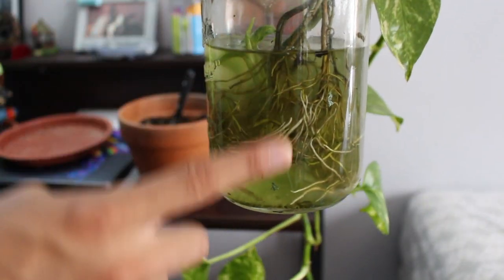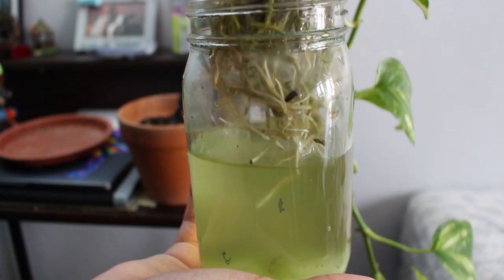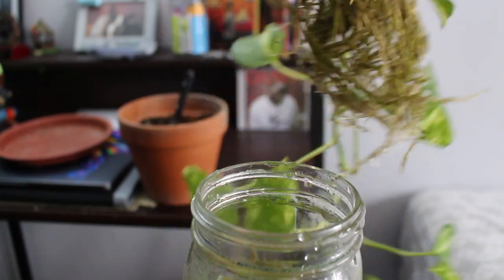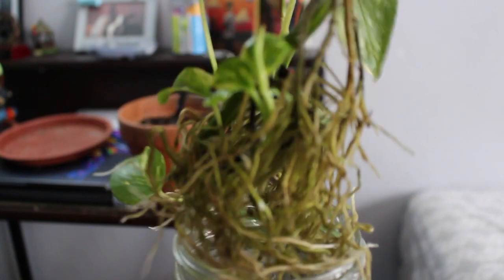For some quick context, this cutting was done around June — and this is the progress we have. If you ask me, it is absolutely insane. You can see the roots are clearly root-bound to the glass, taking on the shape of the glass. This is a big no-no and is how you know it's time for your plant to be transplanted into a bigger container.